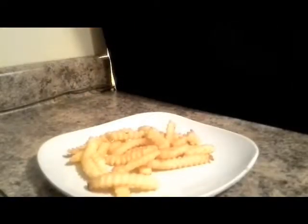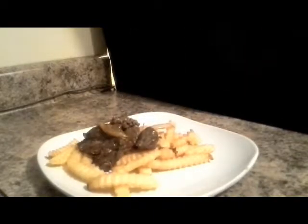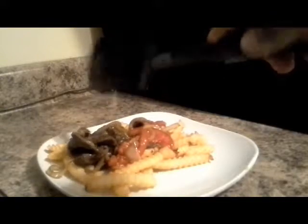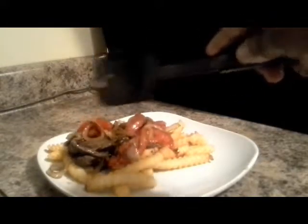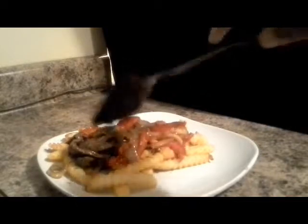We're about to plate this. I have my fries that I've taken out and drained, of course. And we're just going to place our meat, onions, and tomatoes right over there, just like that.